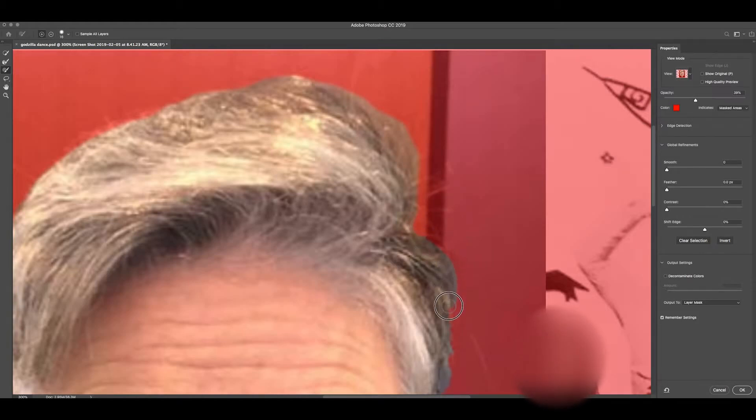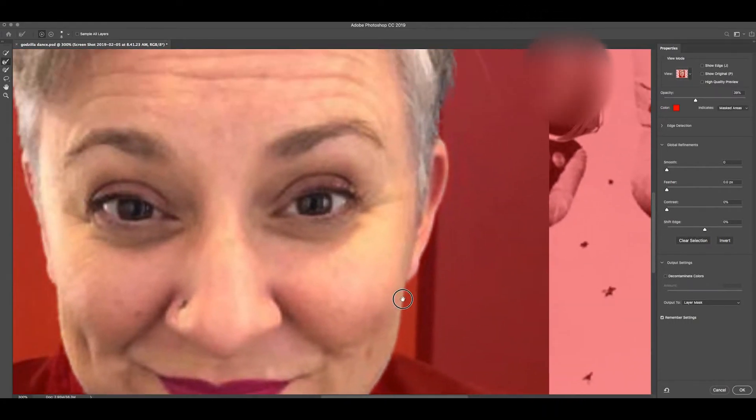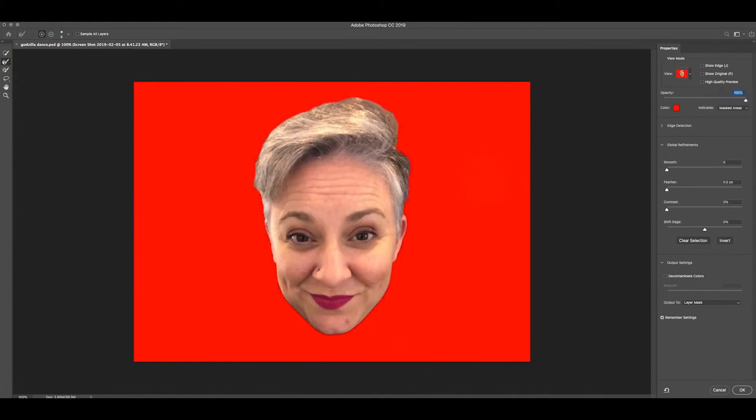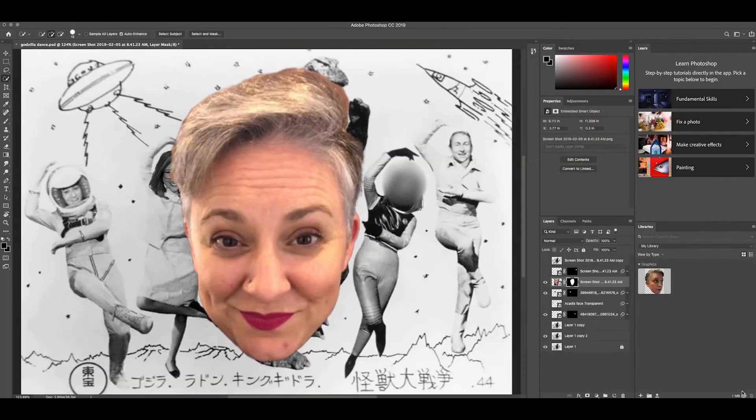I'm going to go back a little bit and check the opacity at 100% — it looks like a pretty good mask. Then I'll go to Output Settings and make sure it's set to output to Layer Mask, which is non-destructive and keeps the original image intact. I'll hit OK.